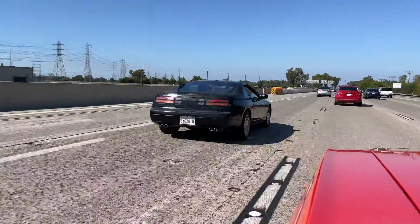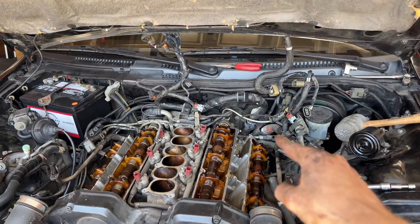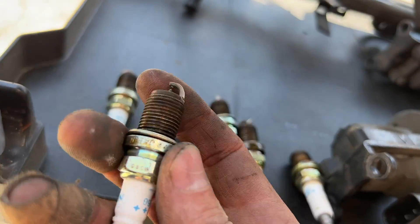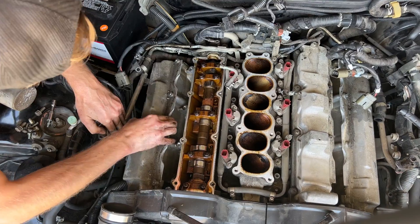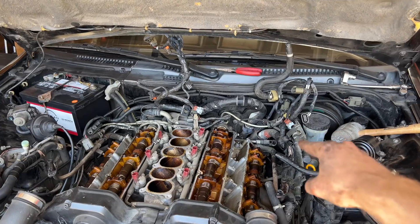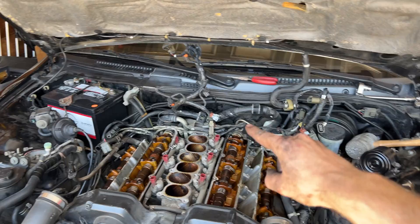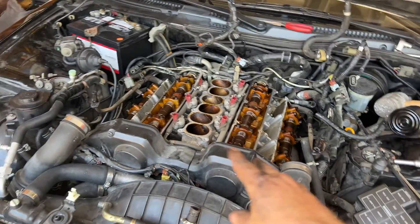Today I'm continuing work on my 1995 Nissan 300ZX. In the last episode I finished off the last bit of wiring for my manual swap and started work on a major engine tune-up. I pulled the top part of the intake manifold off and pulled the valve covers off to fix an oil leak I discovered when I had the transmission out. In this episode I want to get the engine back together, maybe do some tuning in the ECU, and hopefully take this thing on a test drive.